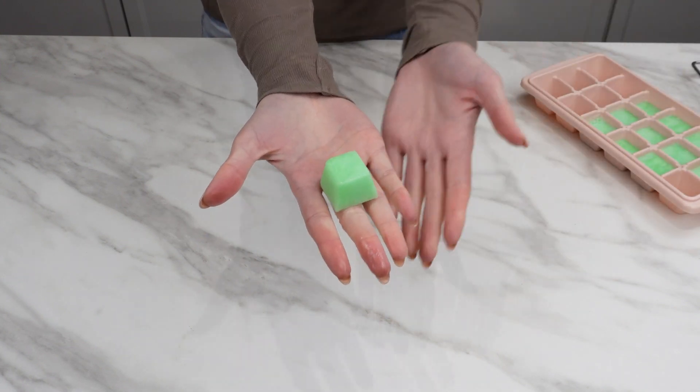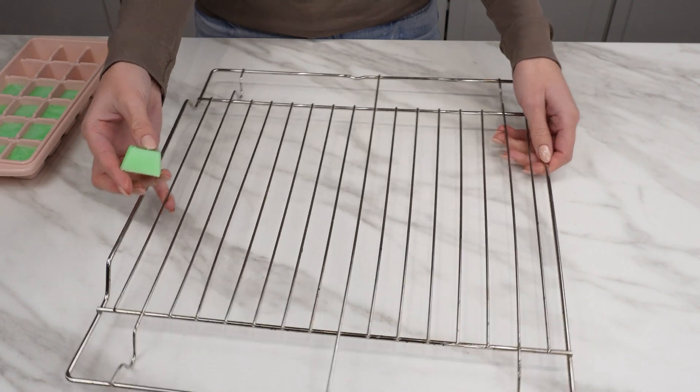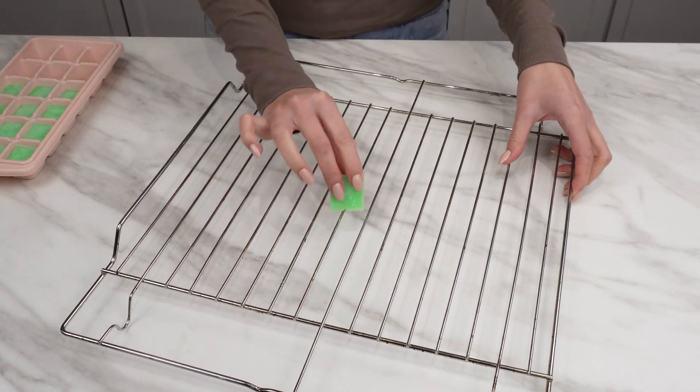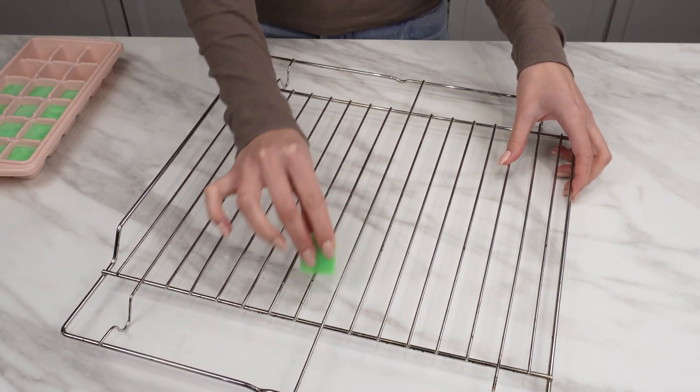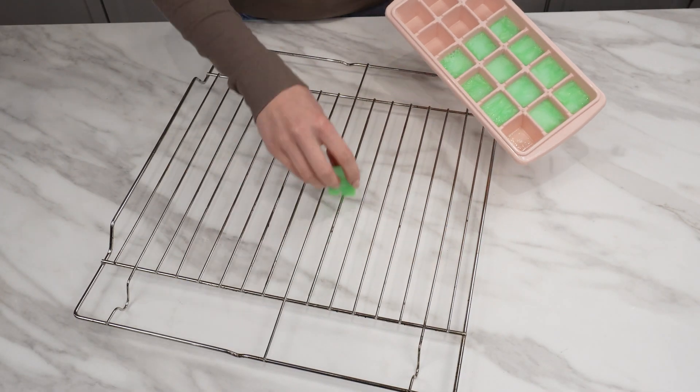Cleaning them can be irritating, but with these cubes you'll do it much faster. Simply take one out and start sliding it over the grate. The liquid will spread, removing stains and burnt grease. Toss such cubes into the sink when an unpleasant odor emanates from it — the problem will disappear instantly.